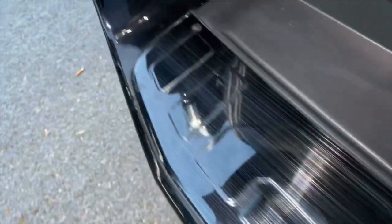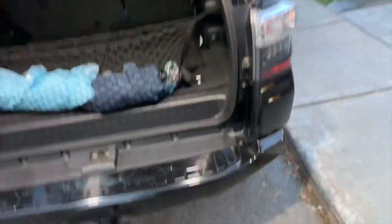This is the metal back outer bumper scuff protector. There's another one inner, but since I have the seven seater, it's not compatible with it.